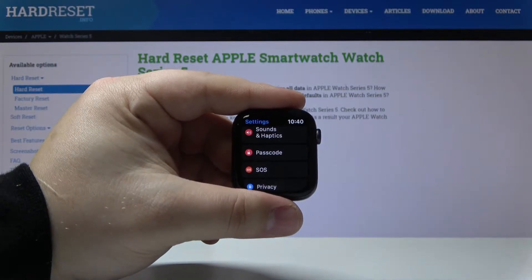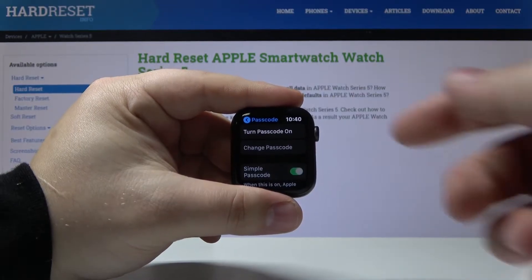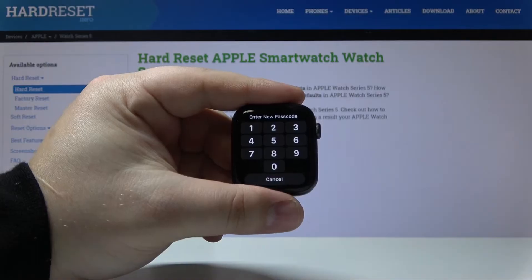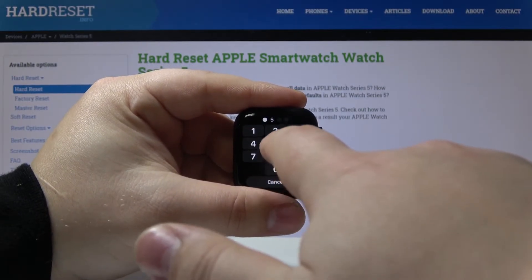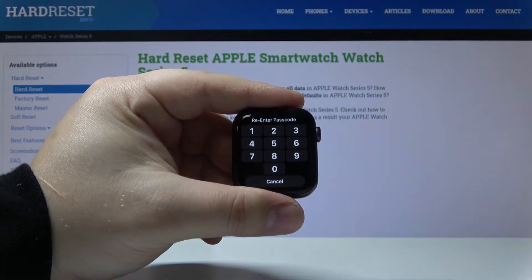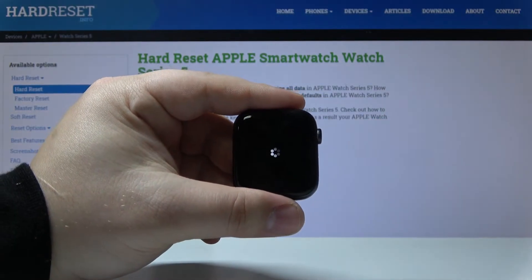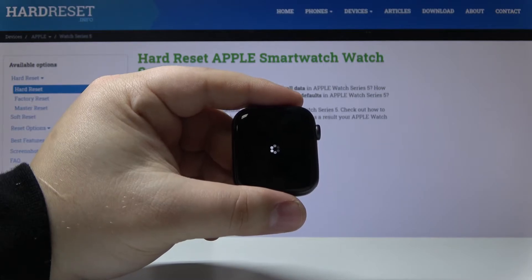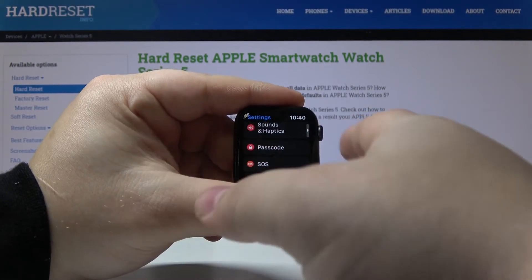Here, let's tap on 'Turn Passcode On' at the top. Now we can enter our passcode, then re-enter it. Now let's go to the watch face.